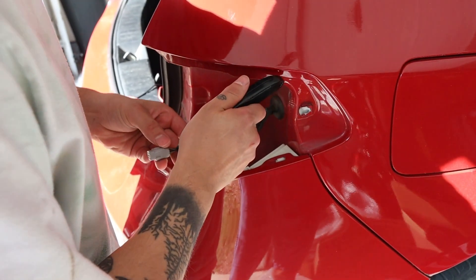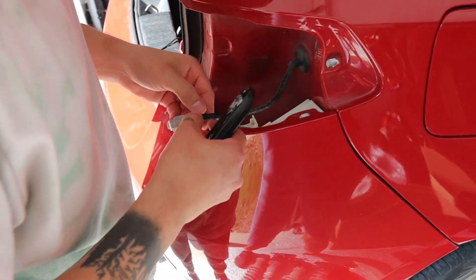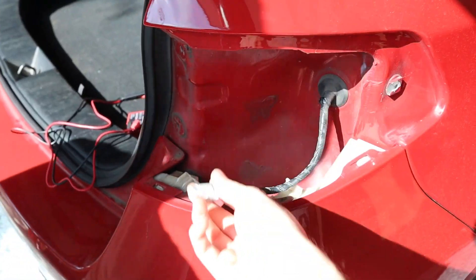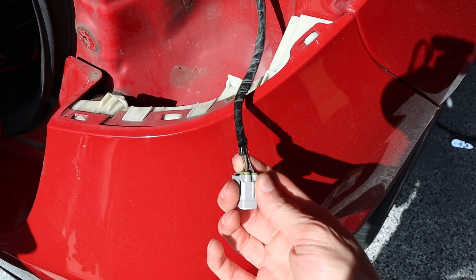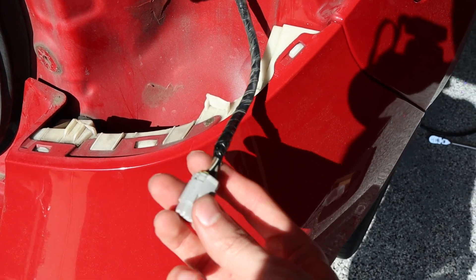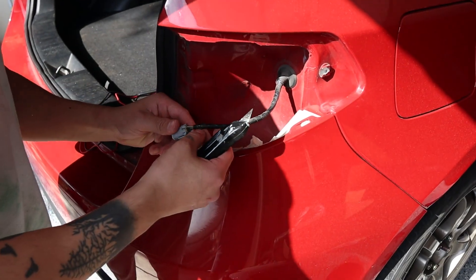Moving to the back to add the brake lights and running lights that replace the reflectors in the bumper. We tested the tail light connector and found: black and white is running lights, brown is brake lights, black is ground, and gray is the turn signal. We're going to tap into the black and white, brown, and black wires and then test everything.